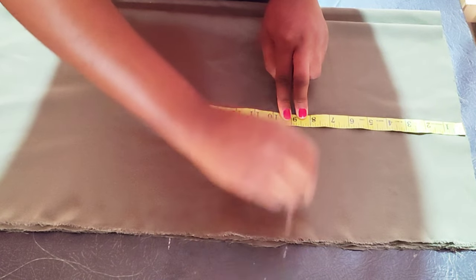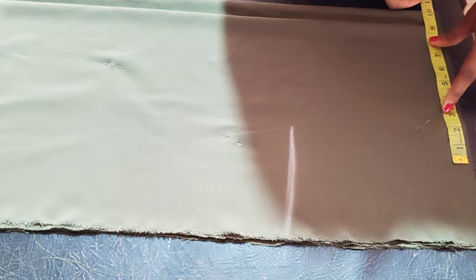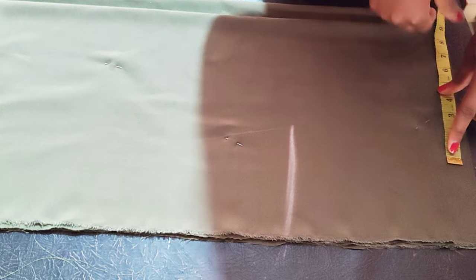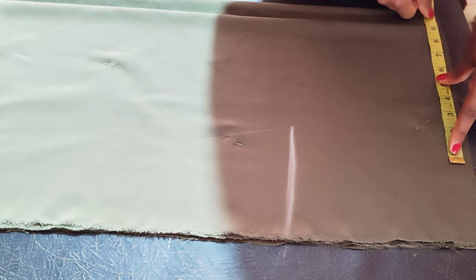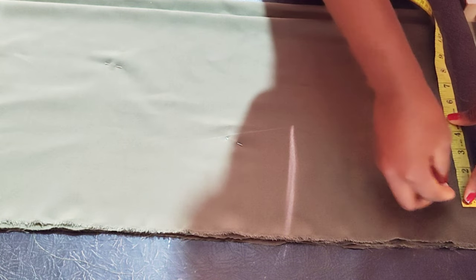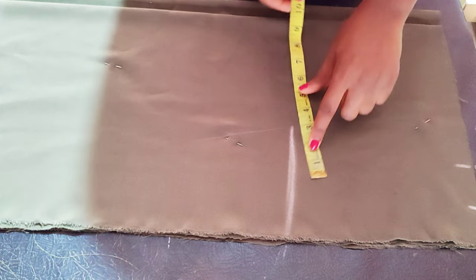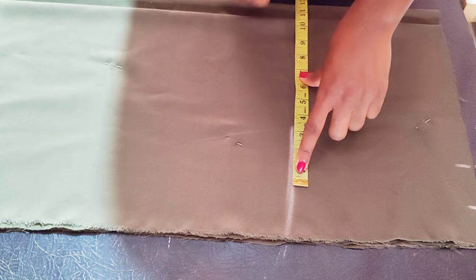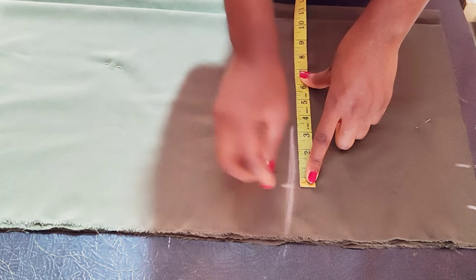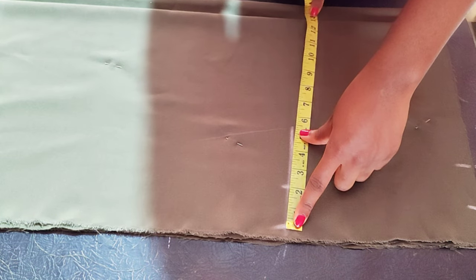I'm taking the hip measurement, which is nine inches from the waist. Now I'm taking the waist measurement divided by four — you mark it. That is the starting point, then you add two inches sewing allowance on the hip line. Mark hip divided by four, then add your two inches sewing allowance.